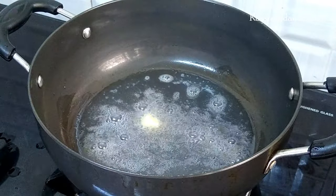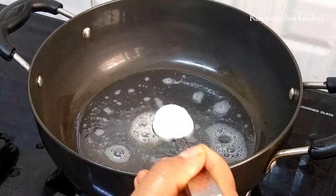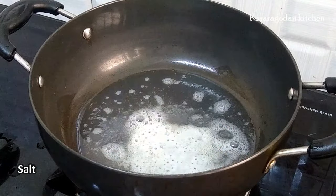Now the butter is made in a small bowl. We need to add 1 cup of butter. I add 1 cup of butter.